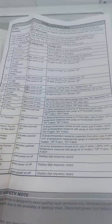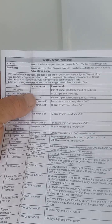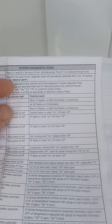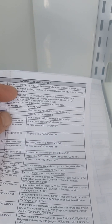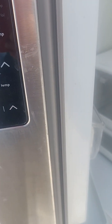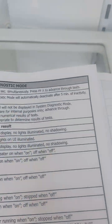To jog this into system diagnostic mode, you press the freezer up and the freezer down button for up to 10 seconds. Simultaneously press freezer up to advance through the tests. So freezer up and freezer down for 10 seconds right here, and then it will click. To go through each cycle, you hit the refrigerator up button right here.